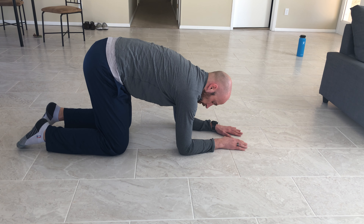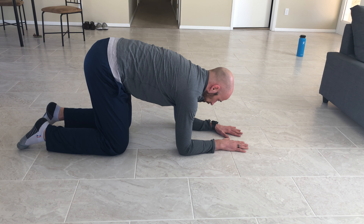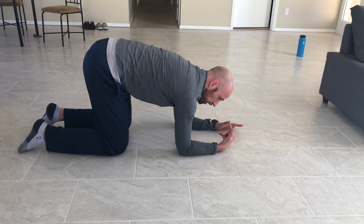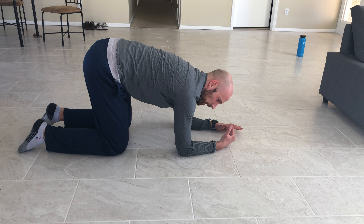From here, you can either keep your eyes focused on your elbows or look up at your hands, whatever your person tells you to do. You're going to breathe in this position — in through the nose, exhale however you are coached. Pause and repeat.